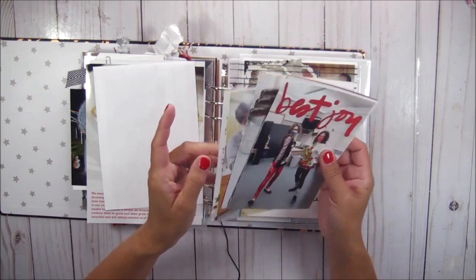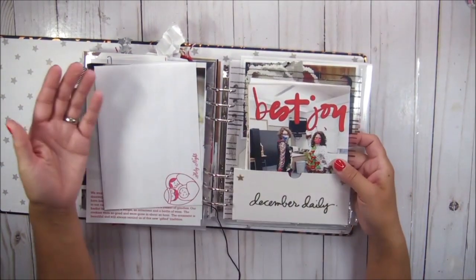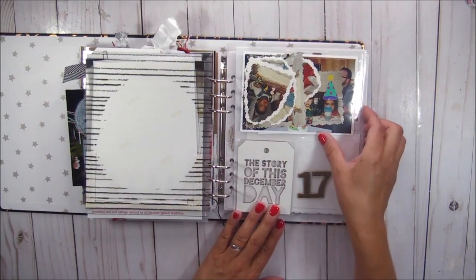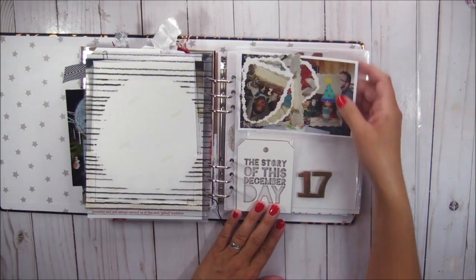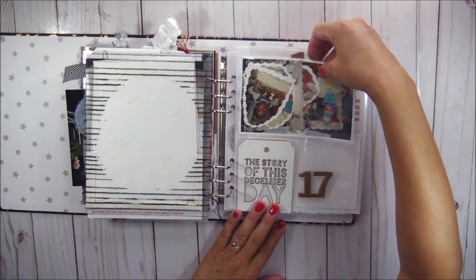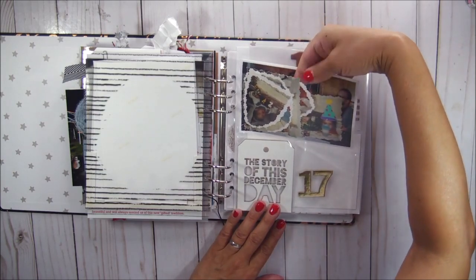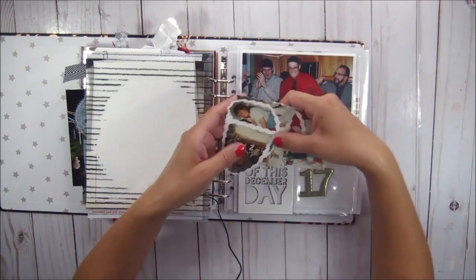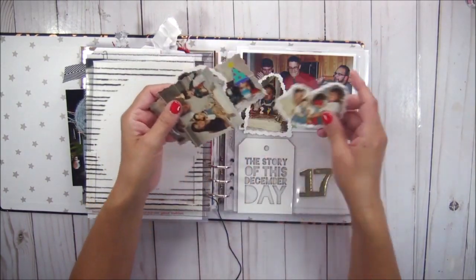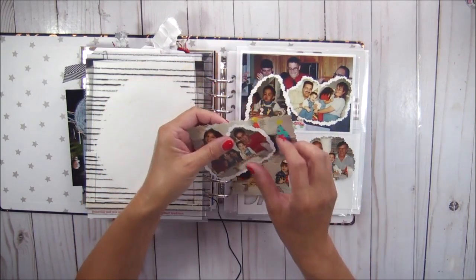This is six photos in a pocket. I'm assuming it was going to make like a flip-out or a booklet. December 17th is my son's birthday, and I'm looking at what I have here and I'm thinking that my intention was to make a page of his second birthday.